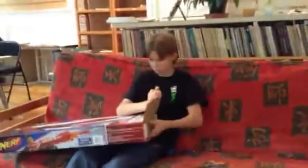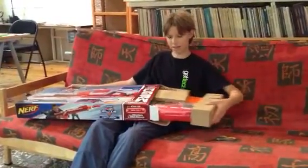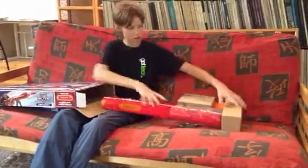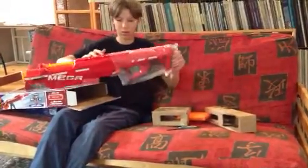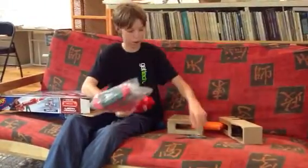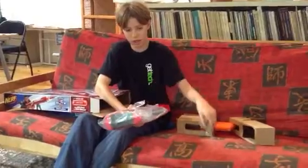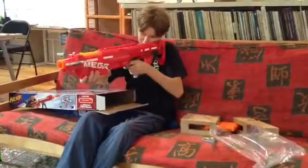I think it's upside down. Alright, there we go. Oh my God. Beautiful. New Nerf smell. And it comes with this plastic wrap, which I think they should do with all, because it protects it in the casing. Beautifully cut through plastic, and here we have it.